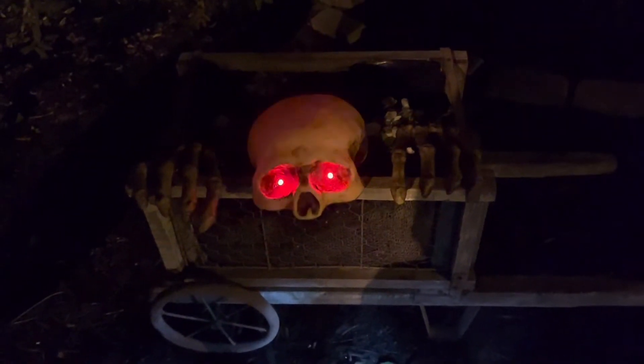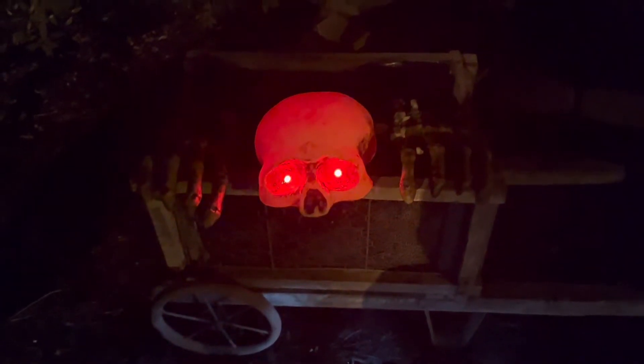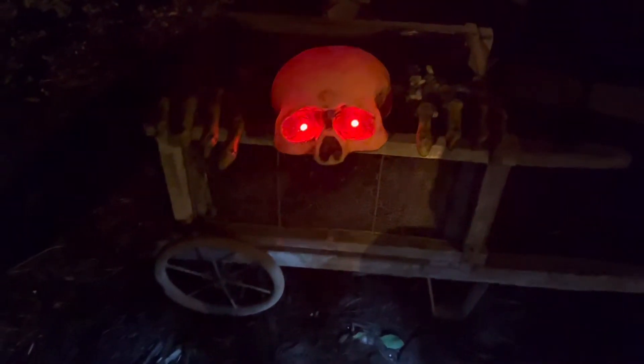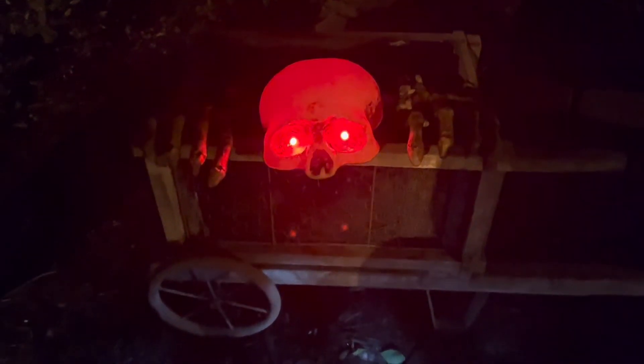I got this today at Marc's, which is an Ohio store. It's just a little skeleton. His little hands stick down on the ground and his head sticks in the ground and the skull lights up here. It was like $7. It's alright, I mean it's nothing great.